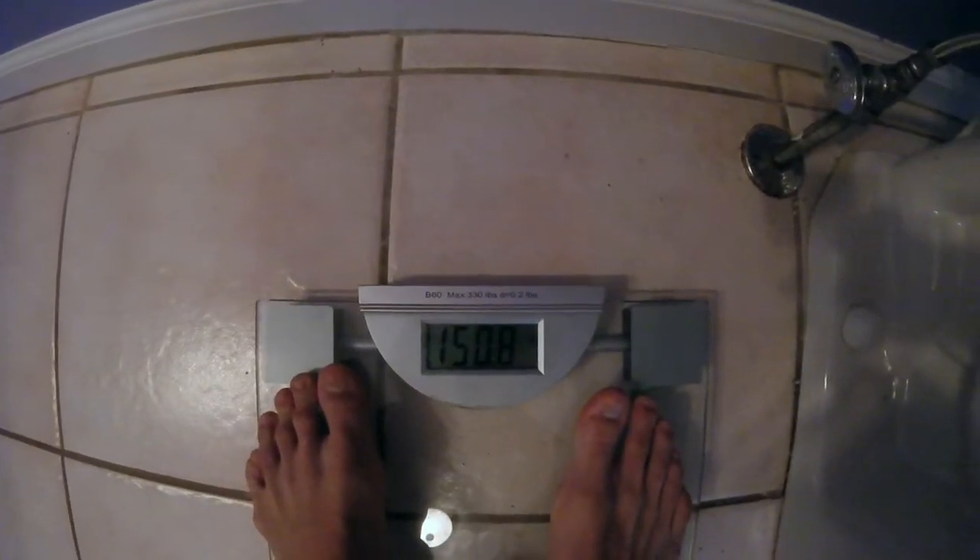Now gonna check my weight to make sure I'm staying on track for my meet in six weeks. Came in at 150.8, basically 151. I've been up for several hours already, snacking, eating, drinking water with all my clothes on. My morning weight would probably be like 148 or 149, which is right where I want to be. I want to stay around 150 and then water cut about five pounds to get down to my weight class.